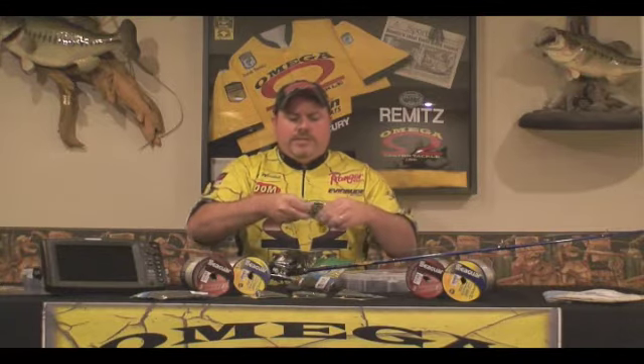The whole trick is to make sure that you get this grub perfectly straight. A few places I like to use this are clear water lakes, lakes that receive a lot of heavy fishing pressure, or post frontal conditions. Hopefully this tip will help you put a few more fish in the boat.